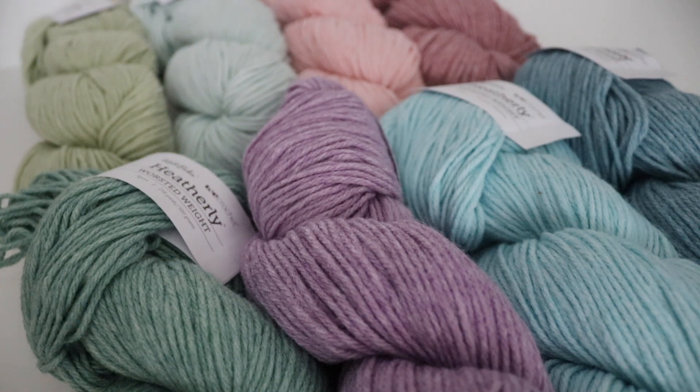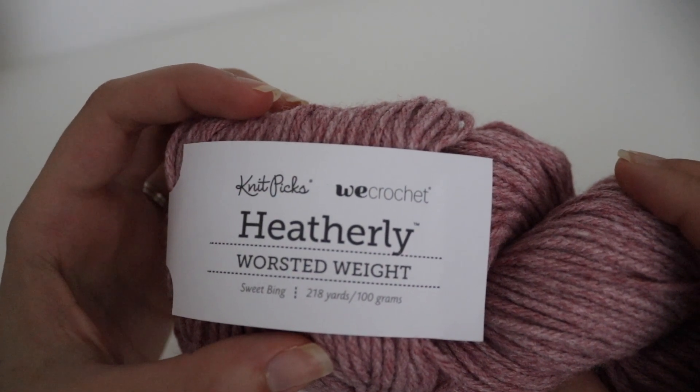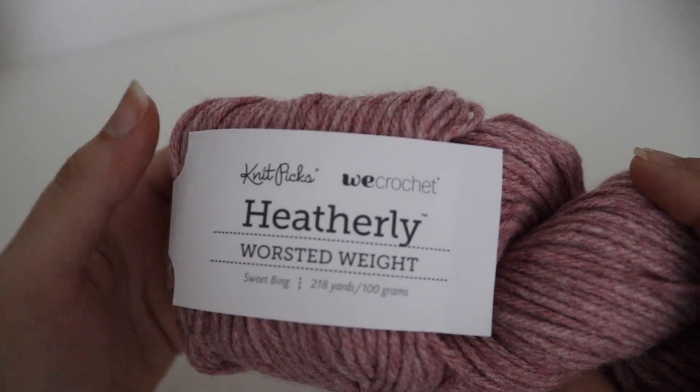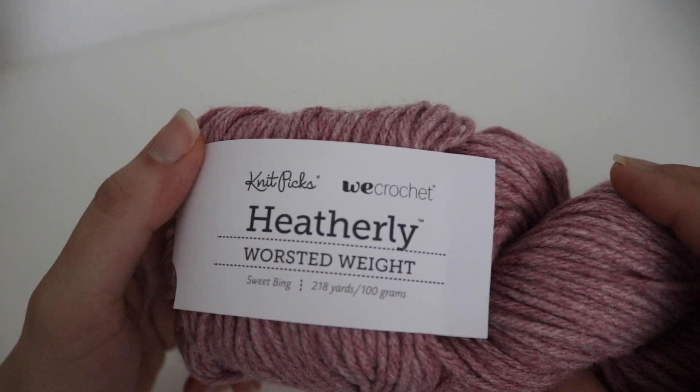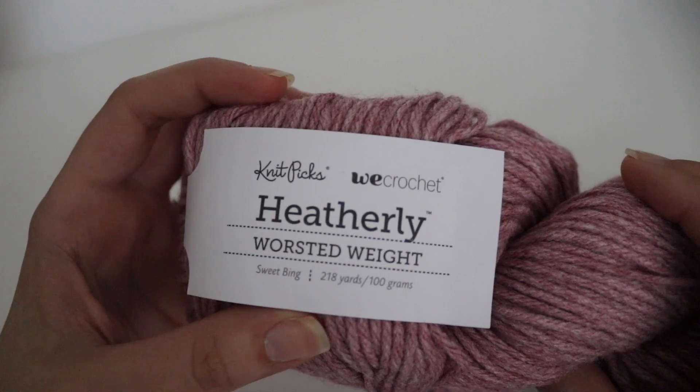So let's dive in and look at these colors a little bit more closely. This is Knit Picks and We Crochet — I think they did a collaboration together or they're kind of sister companies — and this is the Heatherly Worsted weight. This color is called Sweet Bing.